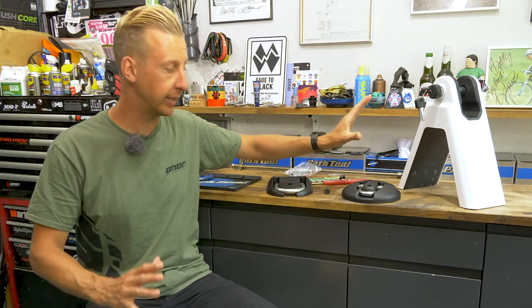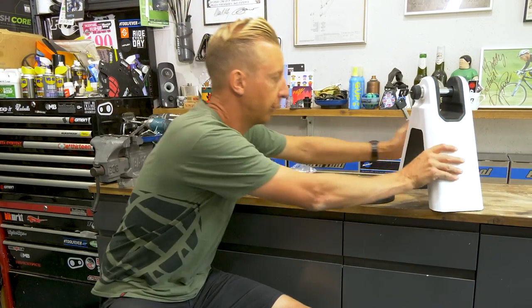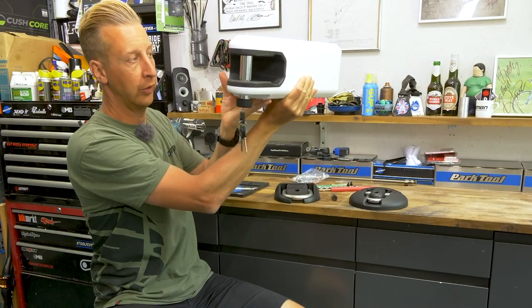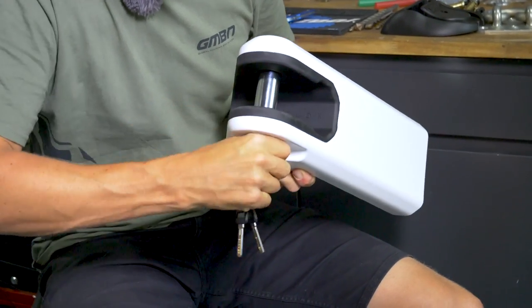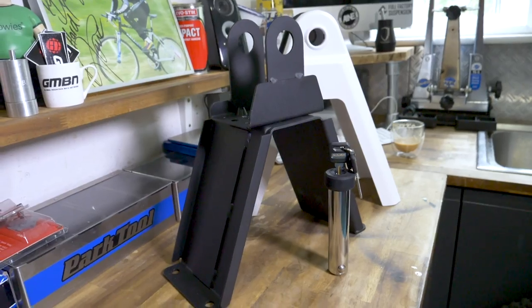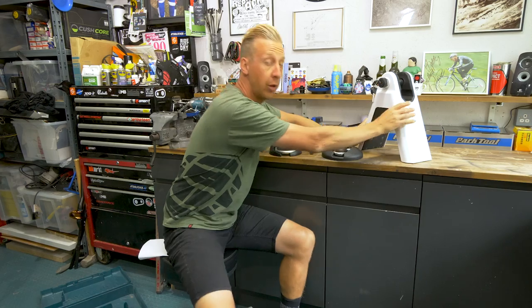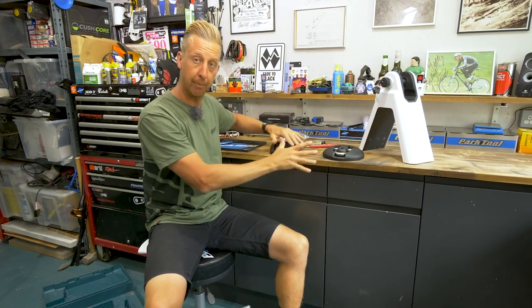I've got a few different examples here and they're very different as well. This one here is quite unusual — it's called an air lock, and it actually mounts onto a wall. It's a cool idea if you've got an apartment and a posh bike you want to hang securely. But that's not what I'm going to be using today — I'm going to be using something a bit more traditional.